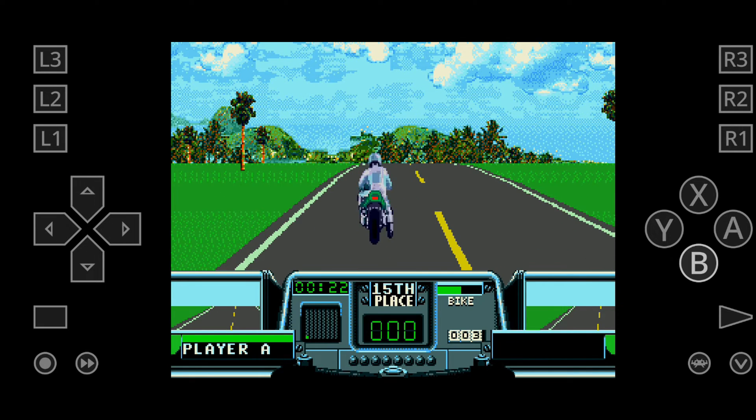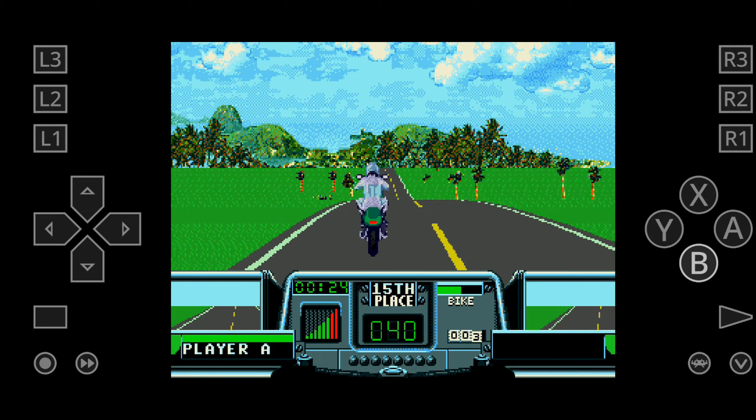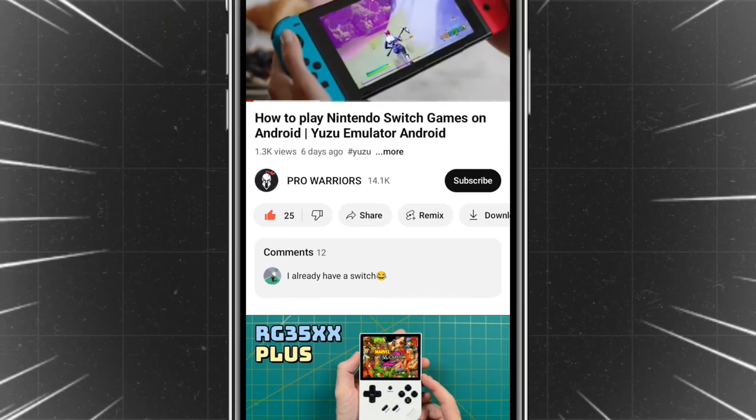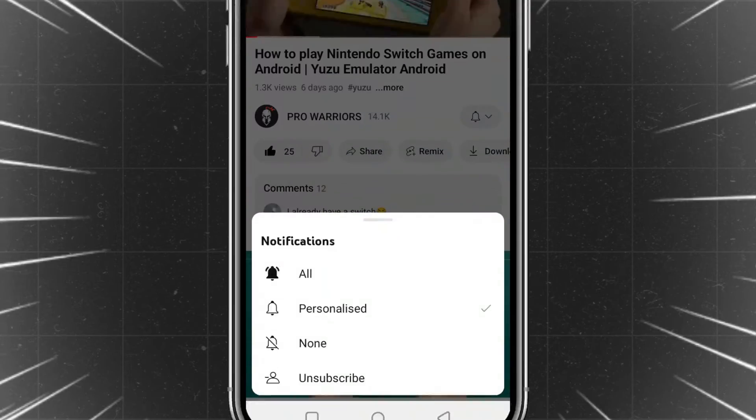In this video we will show you how to set up RetroArch on an Android phone with a beginner's guide and comprehensive information. Please like and subscribe to our channel and don't forget to hit the bell button.